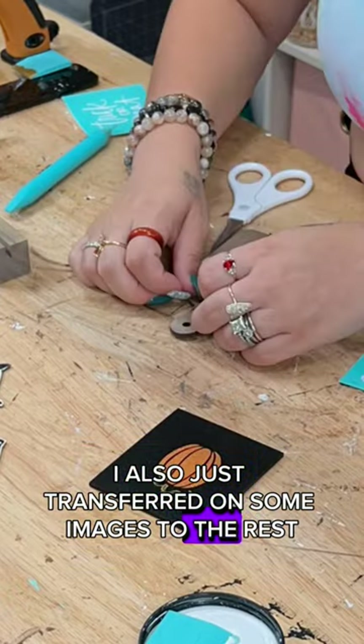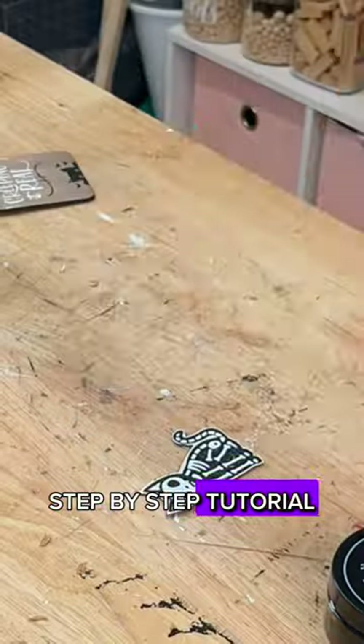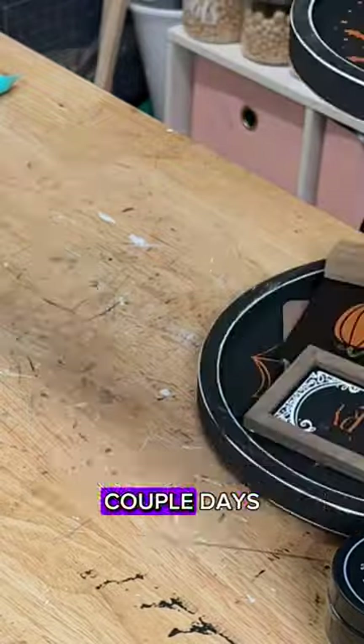I also transferred images onto the rest of the pieces. If you want to see the slowed-down step-by-step tutorial, head to YouTube at All Things Crafty, where I'll be uploading this video in just a couple of days, plus several other chalk couture kits.